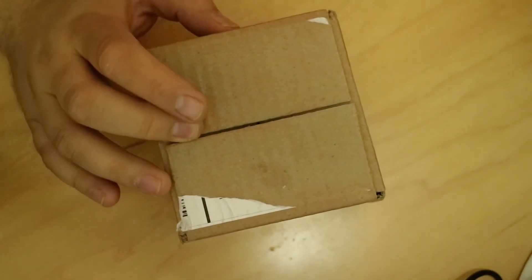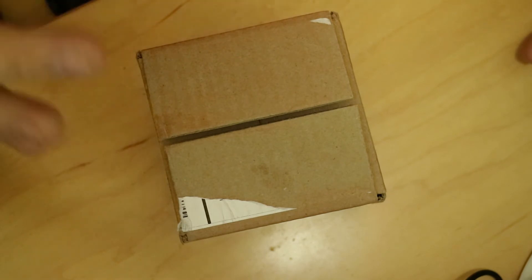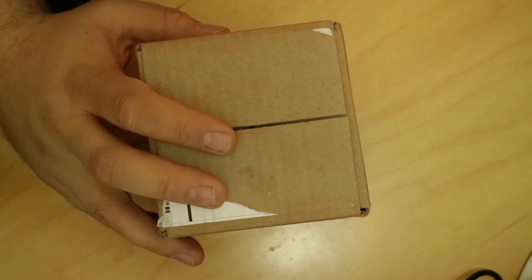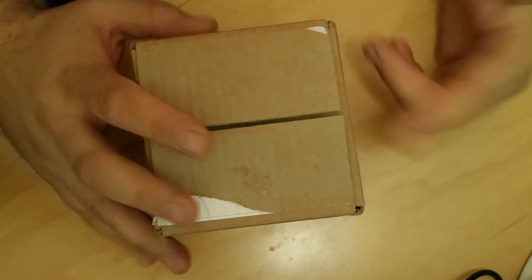I've already peeled the tape off just because it had my address on it and I couldn't get all that off without peeling the tape. So I have not seen this, I haven't looked at it — this is all a new experience for me as well. We're going to Google everything and eBay to see how much whatever's in here is worth. Let's go ahead and get it open and see what's inside.